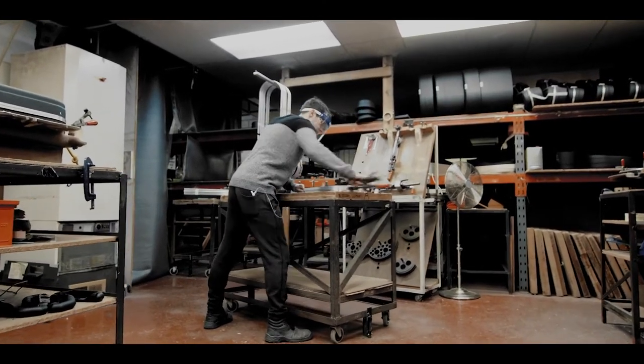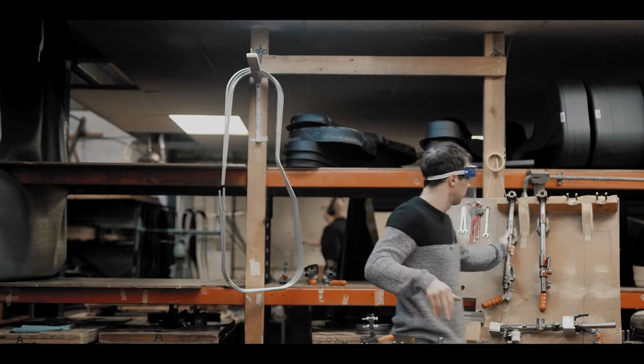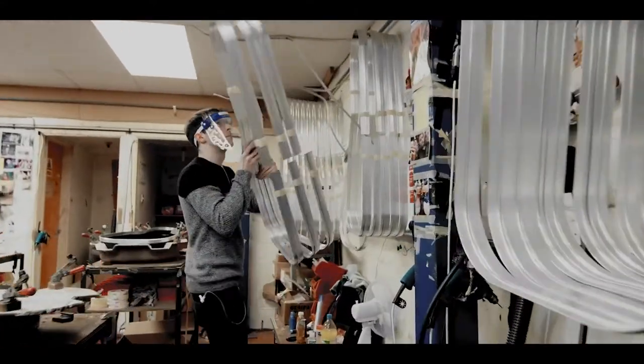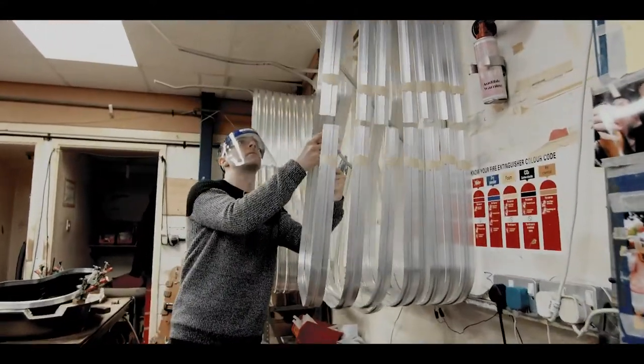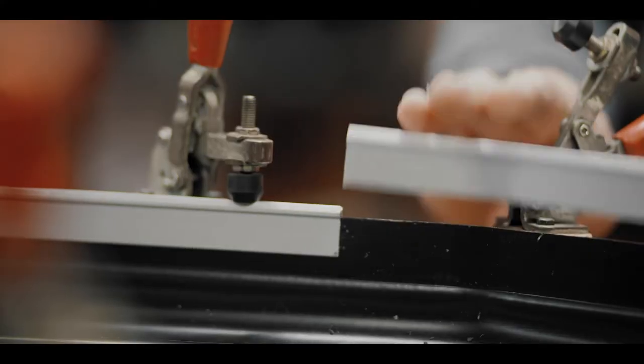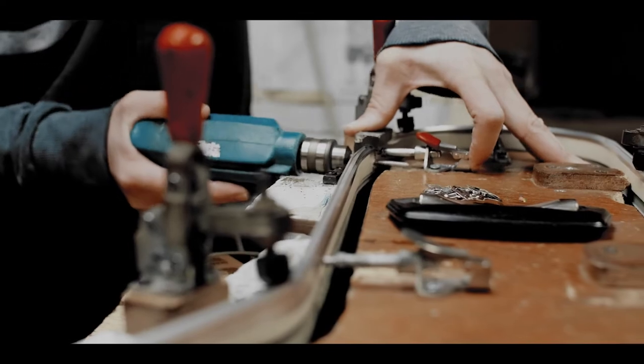A very important part of the case design is that you don't want all your hardware — your handle, lock, hinges, catches — falling off. We've been going now for 35 years and I don't think we've had a case back where the bits have dropped off. The main reason for that is the fact that we use an aluminium rim around the case.